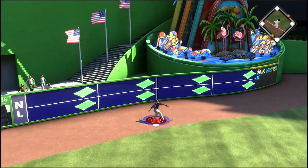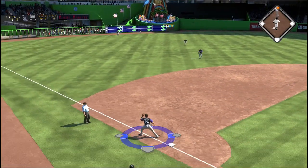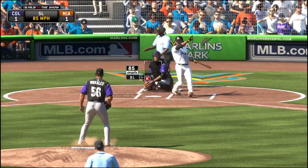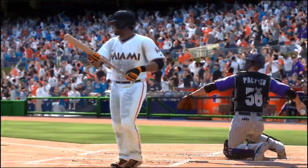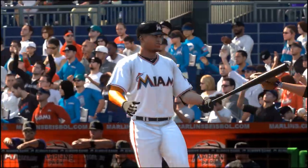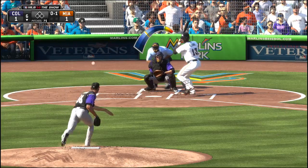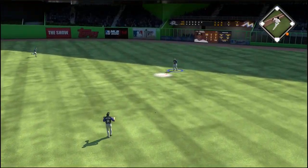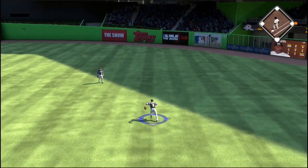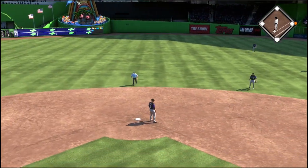Next inning, they get a double and score a man from second. Disaster — I absolutely should have at least one more run at this point, but it's a tie game. The base running in MLB The Show 14 is just god-awful. Morales continues to work with strikeouts, but then Ozuna hits an easy liner and Michael Kadair just would not get under it — he was slowing down, not going to the ball. That went down as an error and put a man on first base.